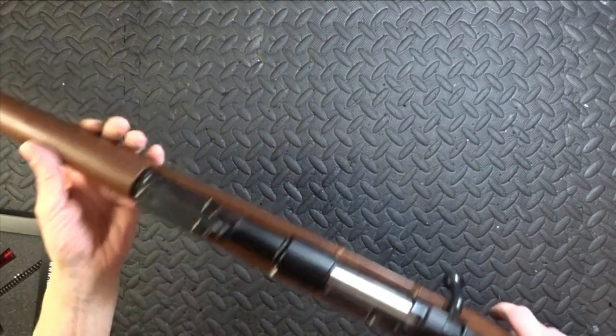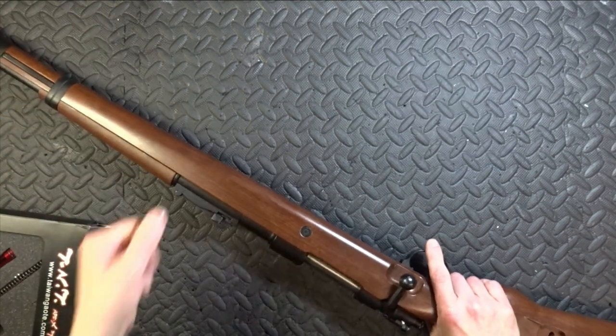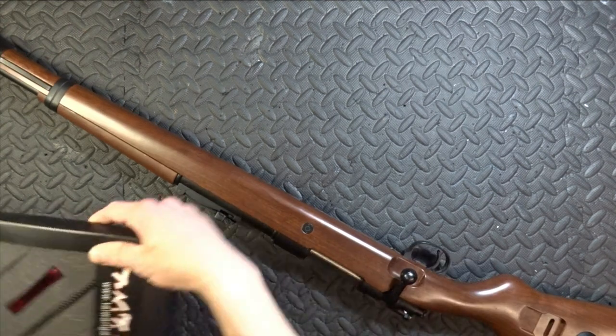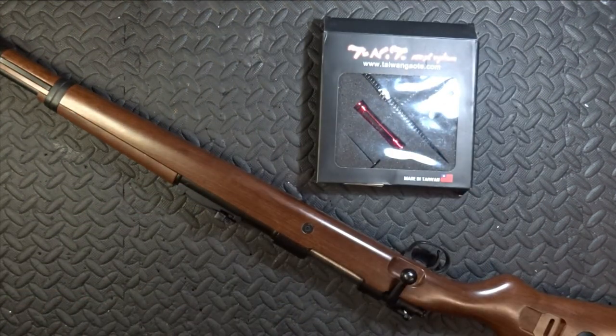This is the Snow Wolf Kar98. It's very, very cheap. This is the TNT upgrade kit.